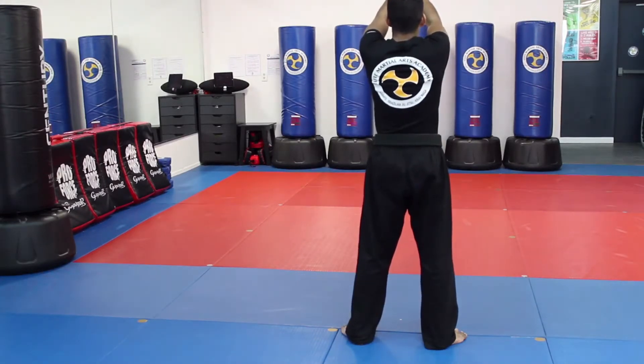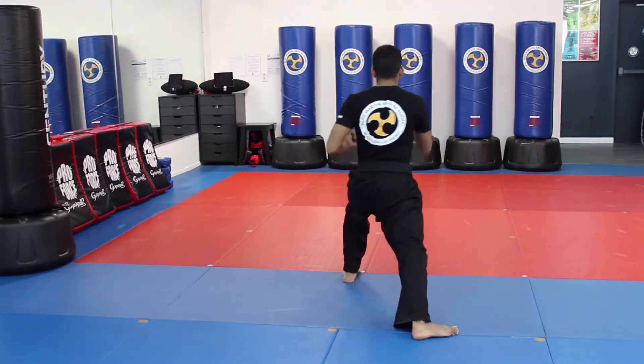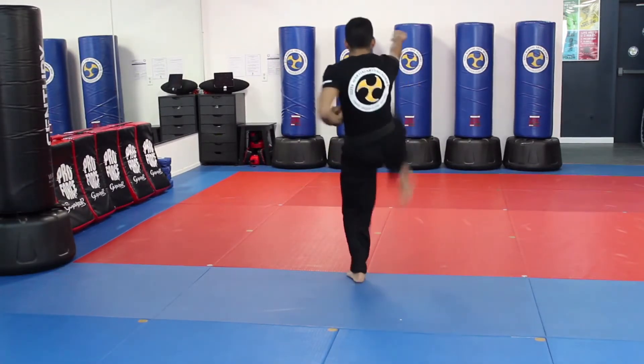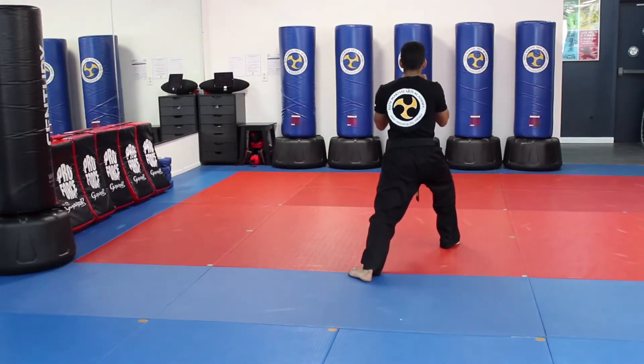Horse stance, double low block. Grab, step forward, low block. Strong punch. From here I do a strong front kick and I put it in front. Punch.